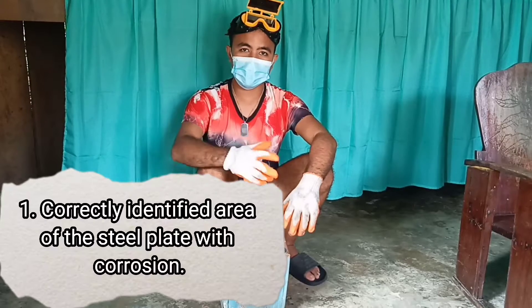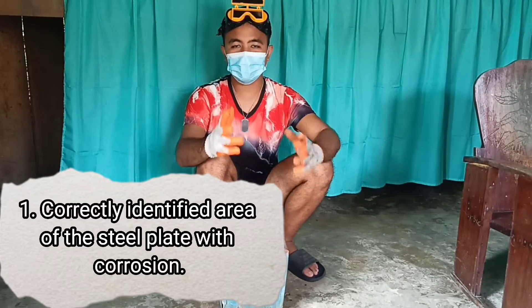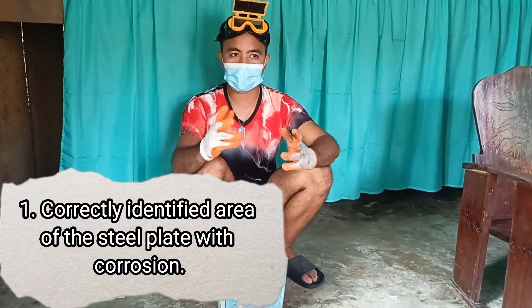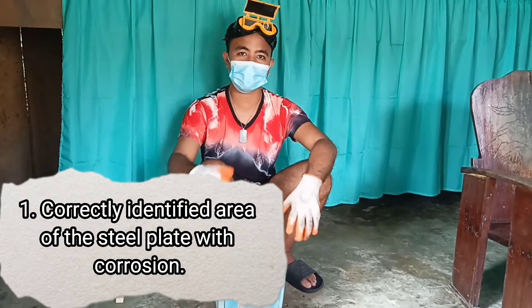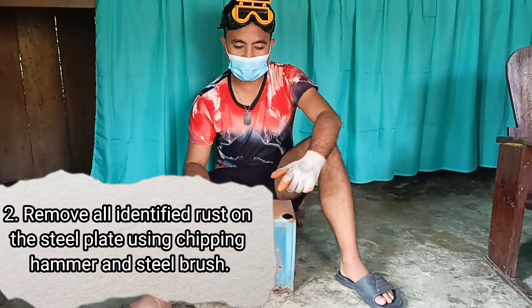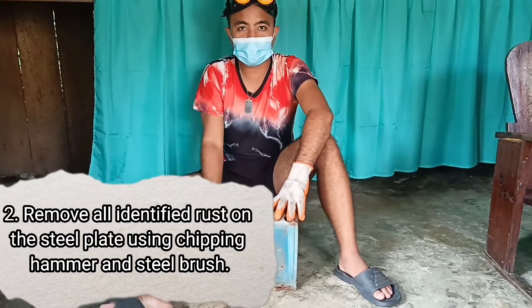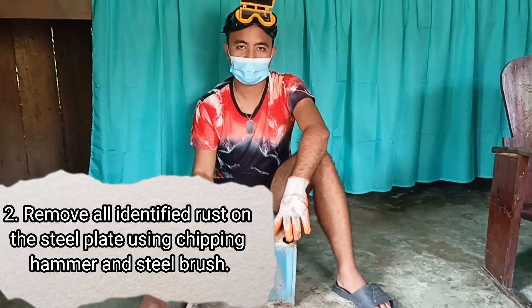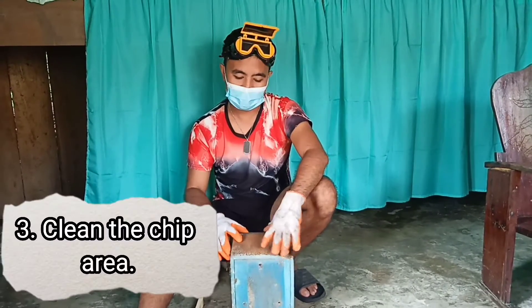Before we start the surface preparation, we need first to identify correctly the area of the steel plate with corrosion. Next, remove all the identified rust on the steel plate using the chipping hammer and the steel brush, and lastly clean the chipped area.